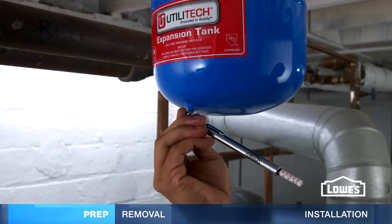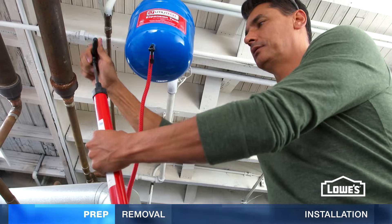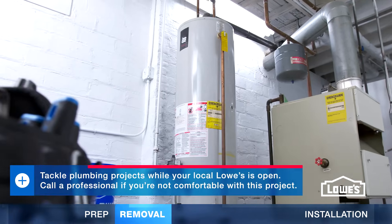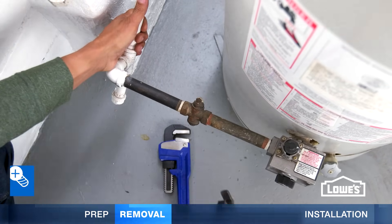The expansion tank pressure must be the same as the main water pressure. Use a hand air pump to increase the pressure or depress the valve to lower it. To remove the old heater, turn off the gas and use a wrench to disconnect the gas pipe from the control valve.